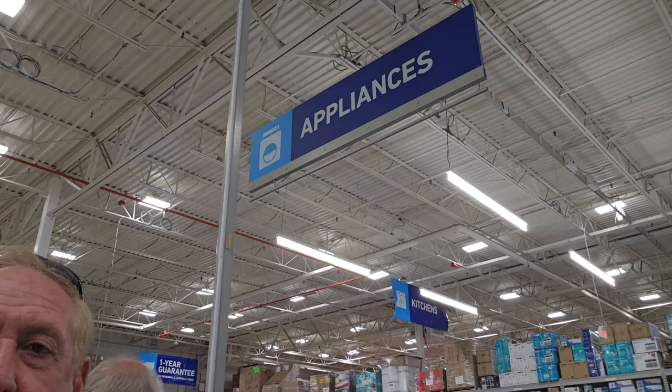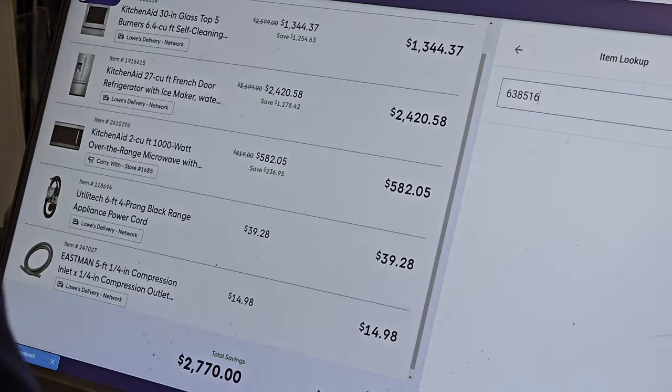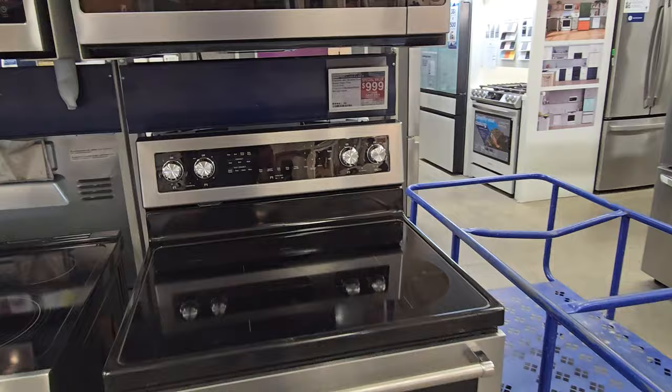We're here in Lowe's picking out our appliances. This is what we've ordered so far - here's the microwave we're going with. There are a lot of discounts today, which is why we came in. We went with a little better range than what we have, one step up from our current one.